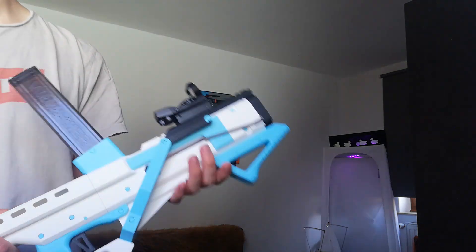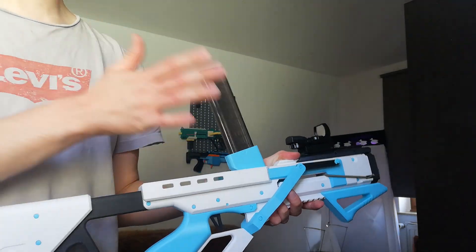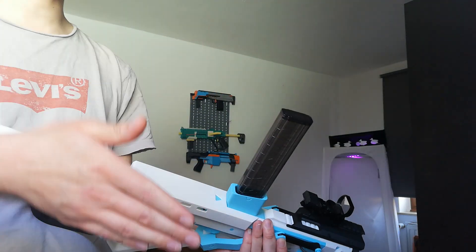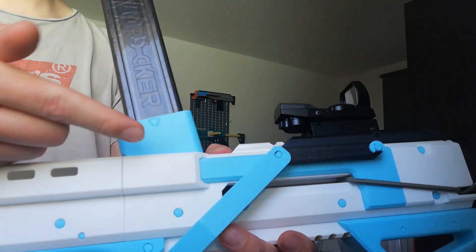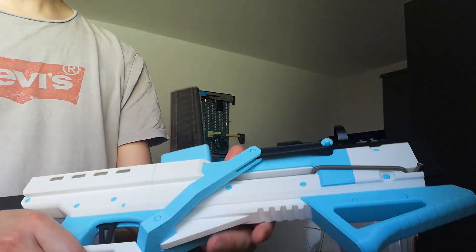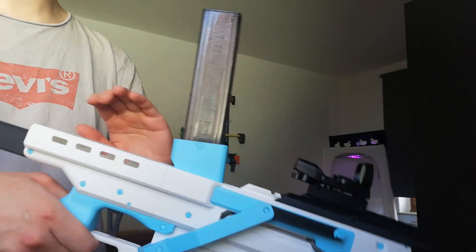I've put all of them into different categories — one is lever action, one is bolt action, and then there's a mag-fit subfolder. The mag-fit thing comes with different sliding bars because those have a little cam track that actuates the breech.